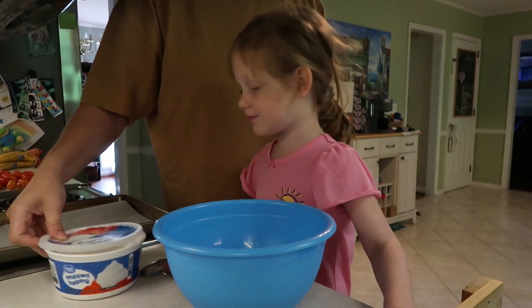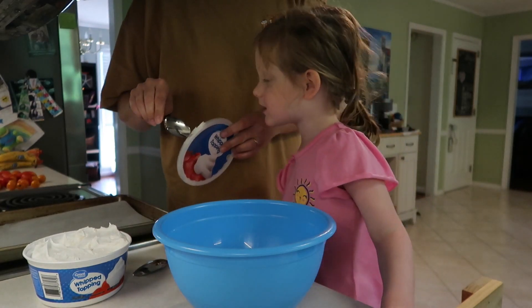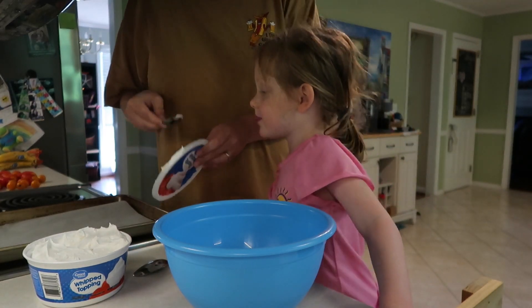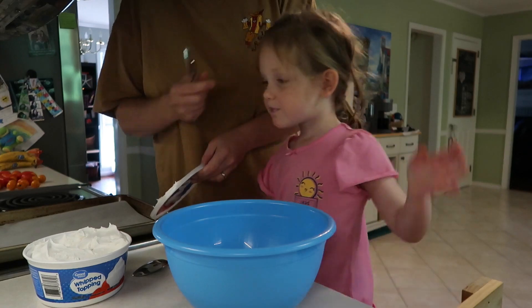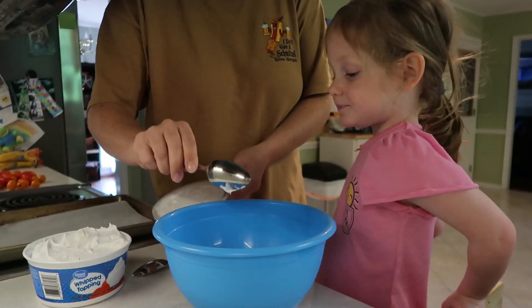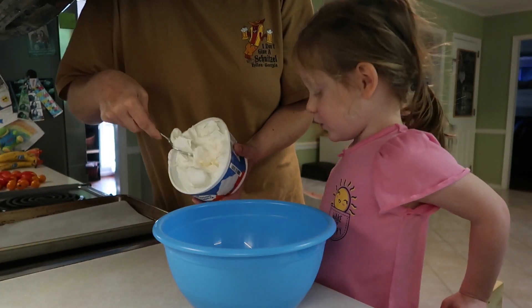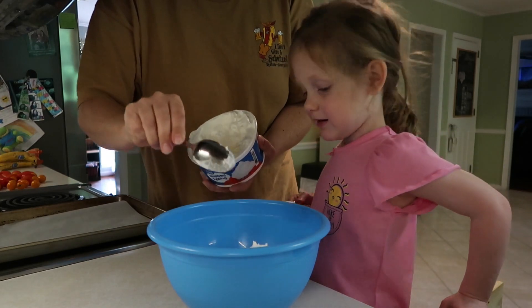Now we're gonna mix in the whipped topping. Can I look? Here, you can have a tiny bit. There you go. This is mostly thawed. Mostly. Clean and nice and sunny.